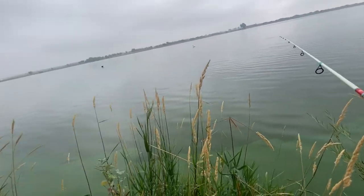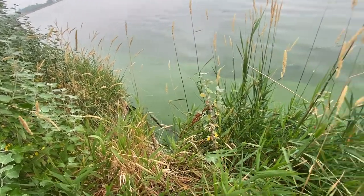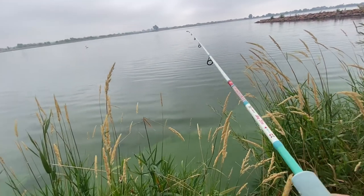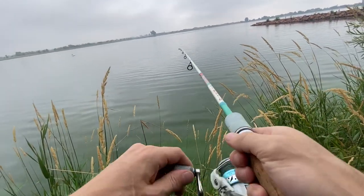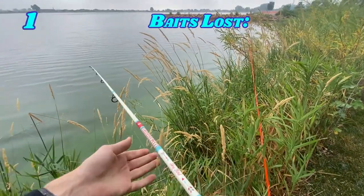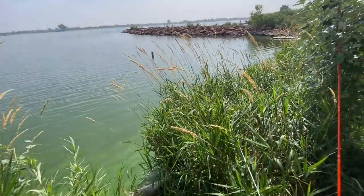The only problem with this lake is it has all this meshy stuff they use to hold all this grass in, and it just flows out into the lake. I've lost so many good crank baits, wake baits, and now I guess a weedless Texas rig. This sucks. Alright, back at it.